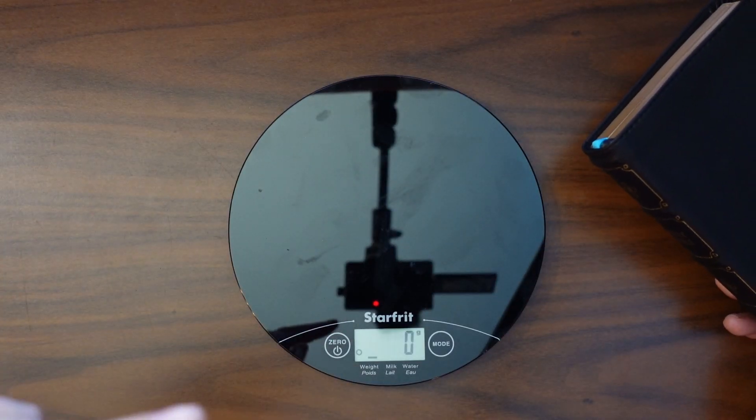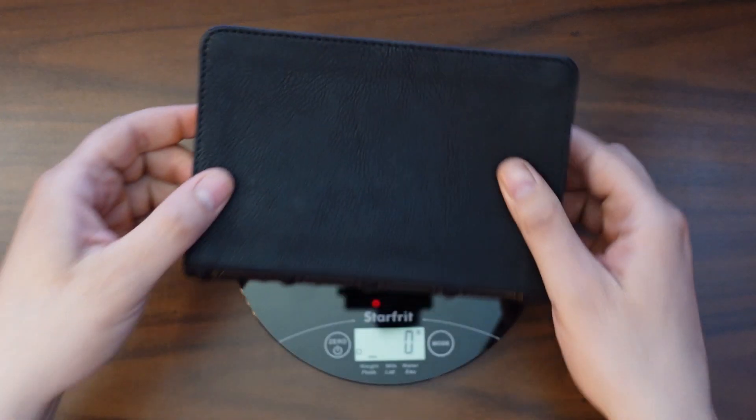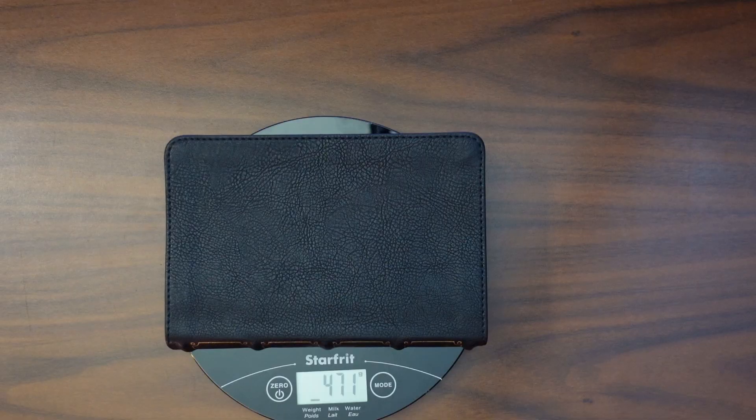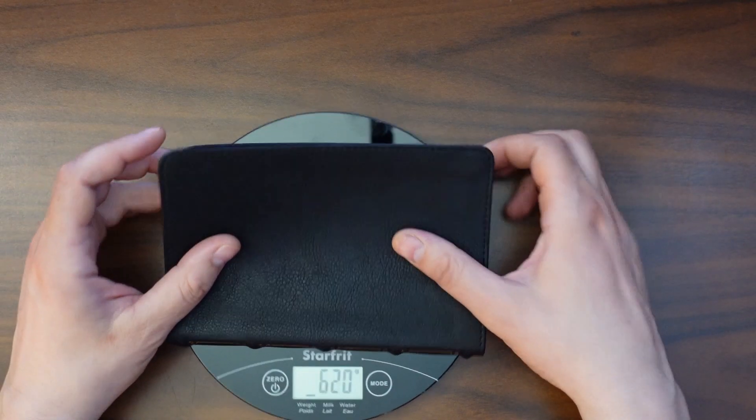Let's go ahead and measure it. We have my trusty weigh scale here. Let's pop this on — 471 grams. So that's not too bad at all.